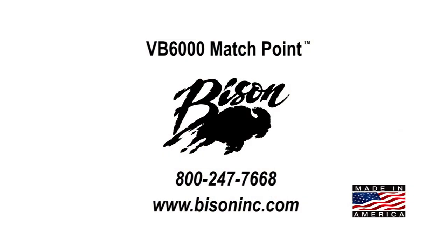Made in the USA. At Bison, we make a volleyball system for every program.